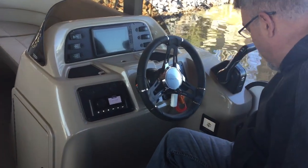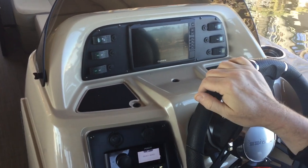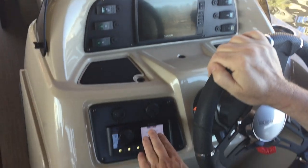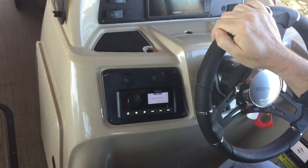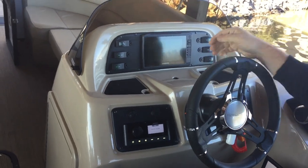Now you've started. We have this Garmin GPS — this is where all your information is located. Your radio here — that's going to be self-explanatory. These are your navigation lights and your horn.